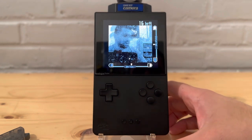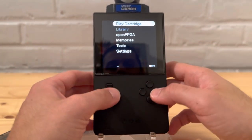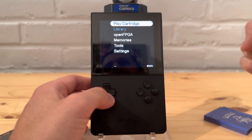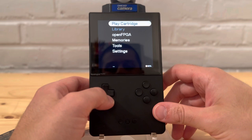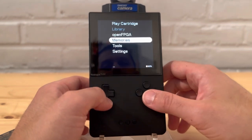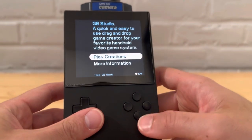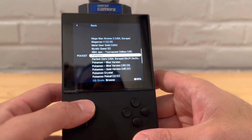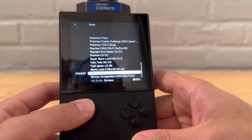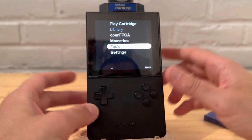Thank you everyone for watching. This was a quick 101 on the Analog Pocket accessories and stuff you might want to have. There are so many things you can do with it — open FPGA is a big one. Check out my past videos where I've covered GB Studio and other features. With open FPGA things are much easier now — you don't have to patch games anymore. Please leave a like and subscribe, and I'll see you on the next one!